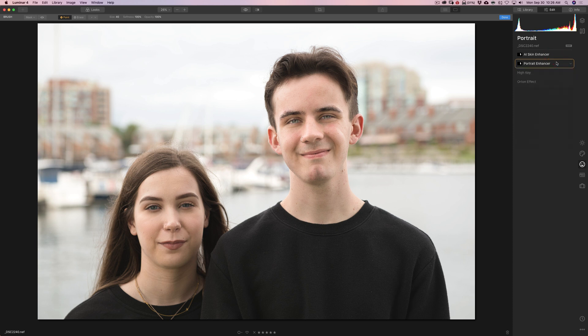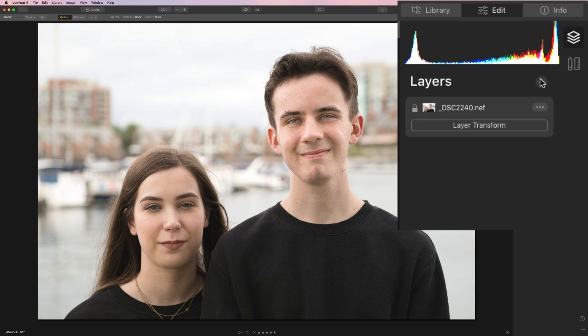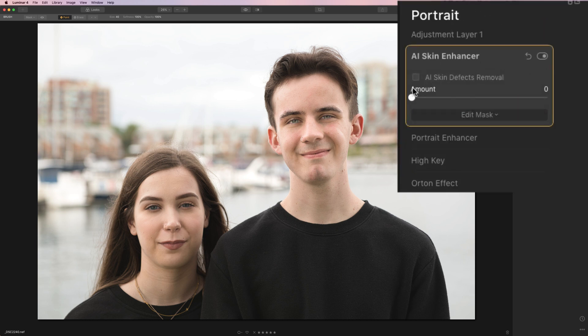Now what we want to do is a separate set of adjustments for Sidney. So I'm going to go up to the Layers tab and add a new adjustment layer — this is Adjustment Layer 1. We're going to go back down to the Portrait Enhance filter, and again go to the AI Skin Enhancer. This is for Sidney only, but it's going to affect both faces at first. For demonstration I'm going to throw it at 100 — now it's affecting both faces. We want it to only affect Sidney's face, so we're going to go to Edit Mask and go to Brush.